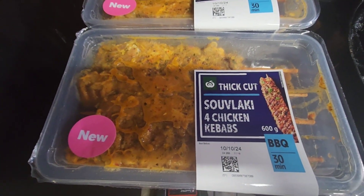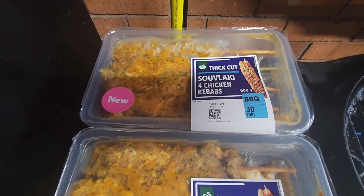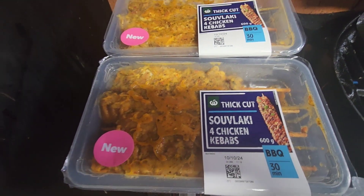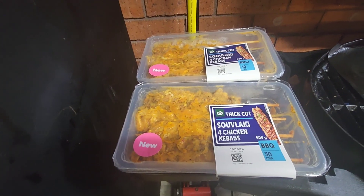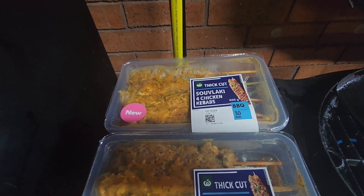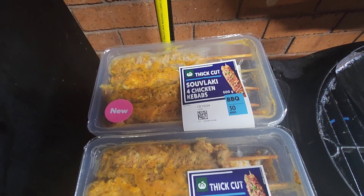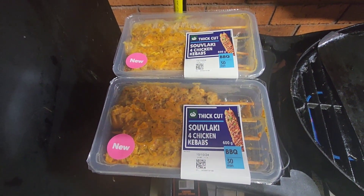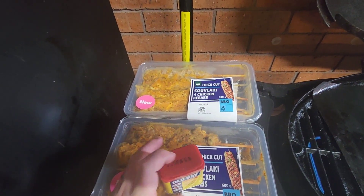We're going to be cooking these skewers tonight. We've got two different types of skewers out recently — last week we cooked the Jamaican jerk, and this weekend we're going to try these soup-lucky kebabs. I also bought an old favourite: the Old Base Spice seasoning. I want to cook half of these normal and then half with the Old Base Spice.